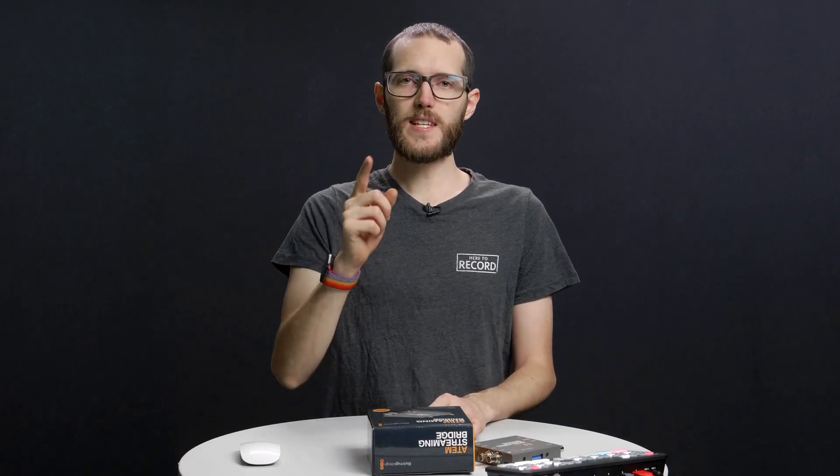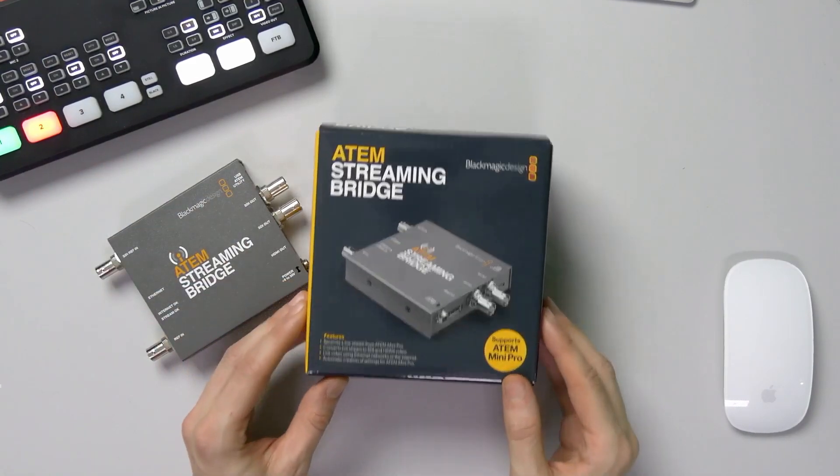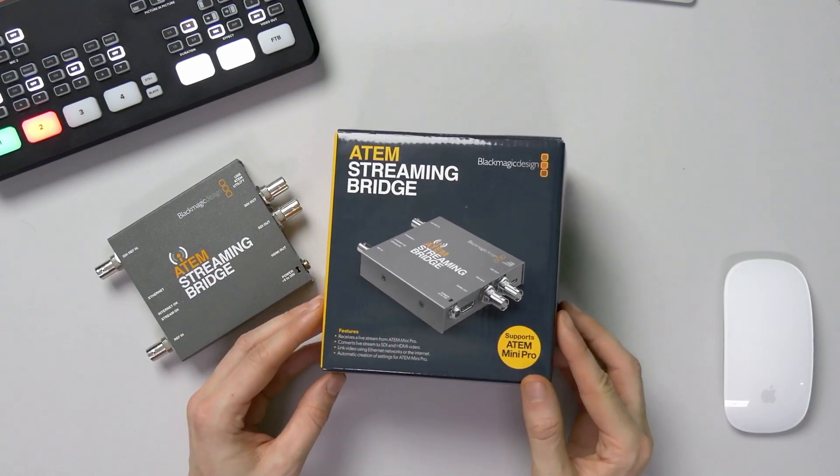Hey everybody, I am John Barker, and in this episode of Here to Record Show and Tell, we're going to take a look at the ATEM Streaming Bridge from Blackmagic Design.